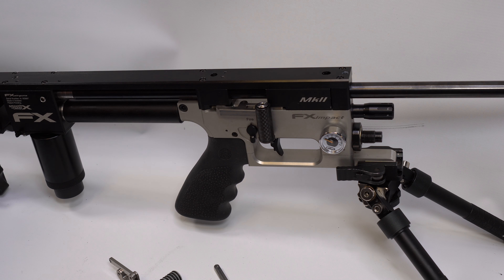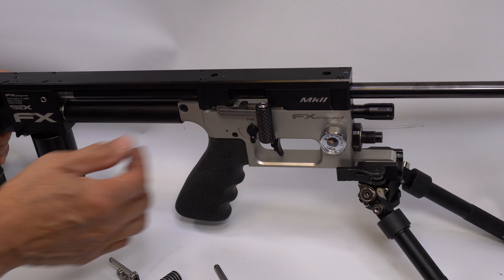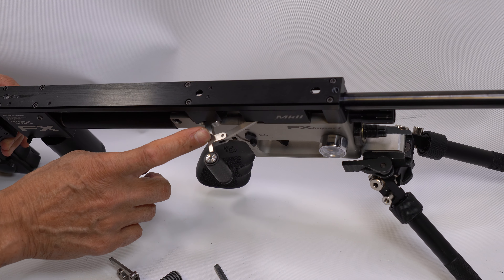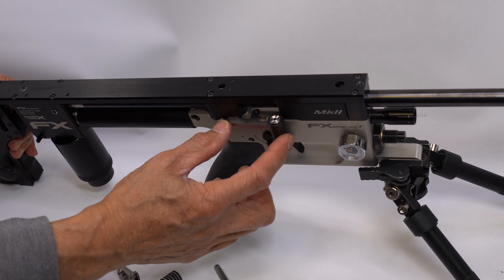Hi guys, this video I'm going to show you my latest modification on the FX Impact — it's the titanium short throw cocking lever. This piece and the linkage is made of titanium. It makes the turning radius quicker because it's shorter.